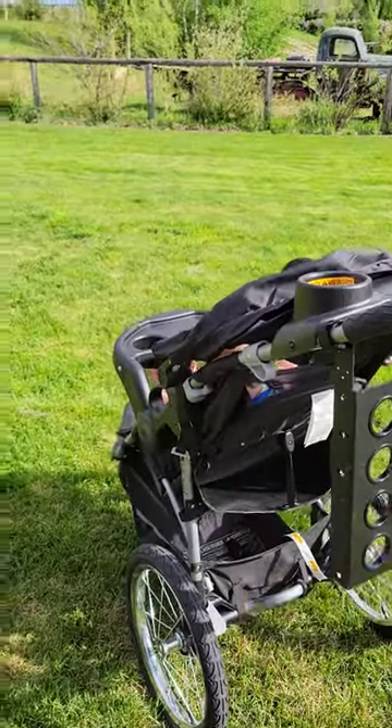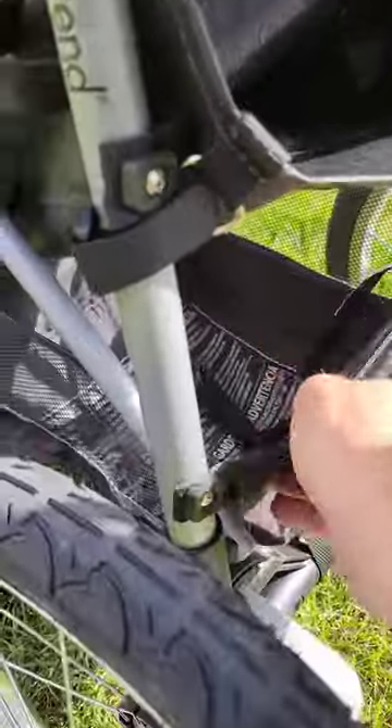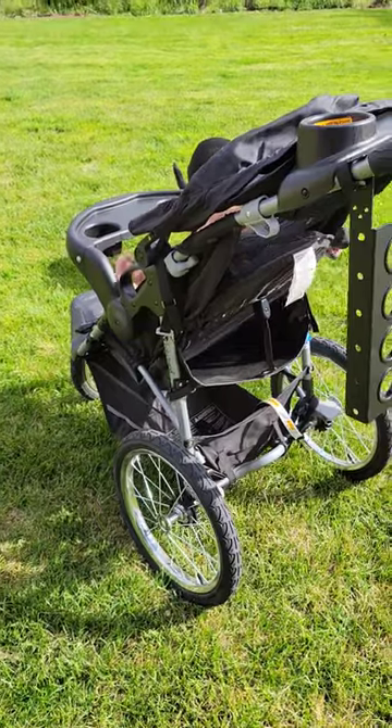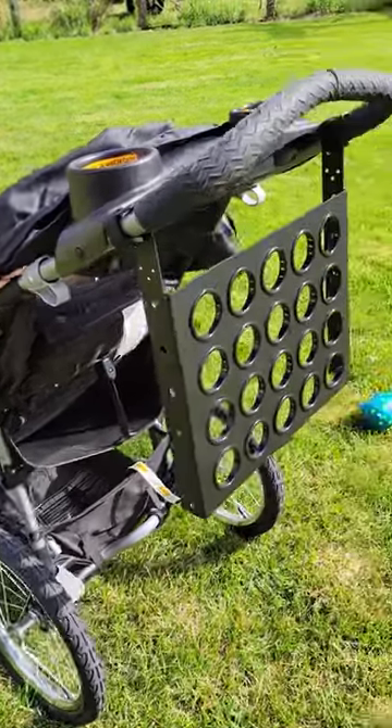I've got a pouch under here, so you don't need a bag on your stroller. If yours doesn't have that, this will work, so it makes it way more universal.